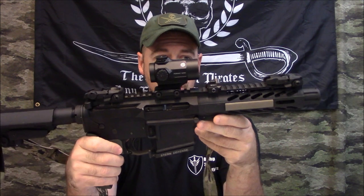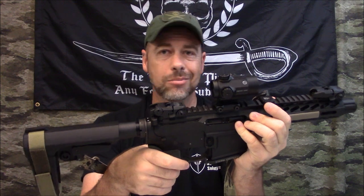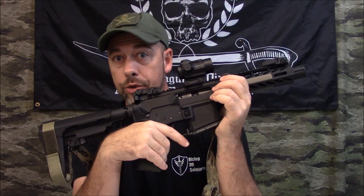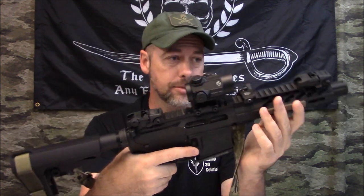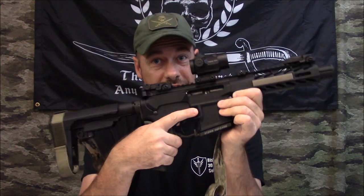Stern Defense didn't pay me to say this, they didn't pat me on the back — they don't even know I'm doing this. I may try to send it to them because I want them to know how much I appreciate them taking care of this and helping me get it running, because it's important — it's for my son. Given the state of the world today, I really wanted him to have this up and running.